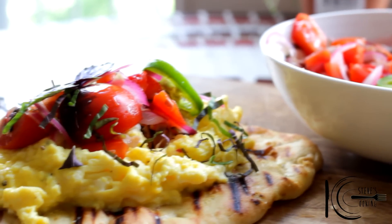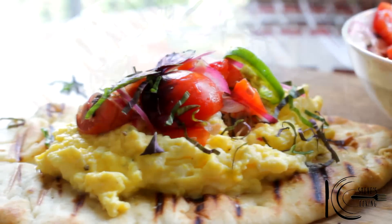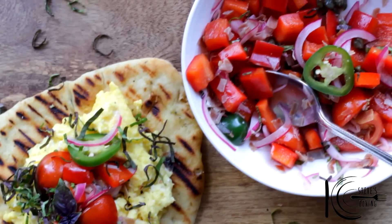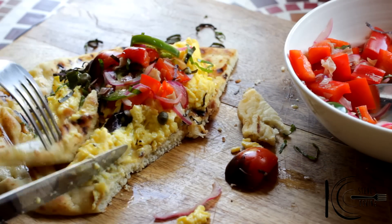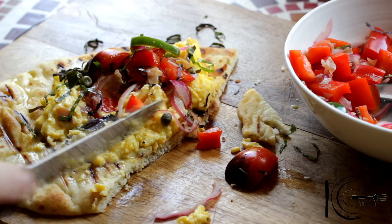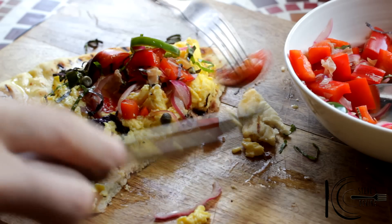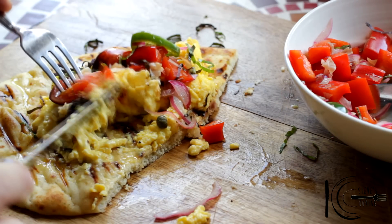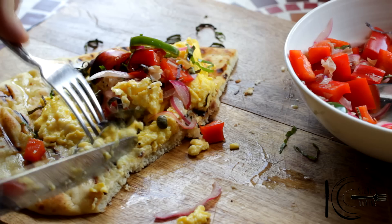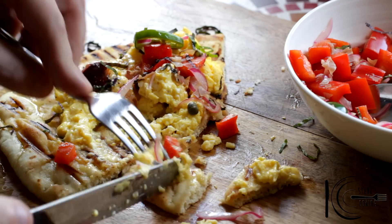That's my pickled salad with scrambled egg on naan. Fantastic brunch. Add some of this naan bread, scrambled egg, pickled salad. Wow, the scrambled eggs are nice and moist, not too runny.